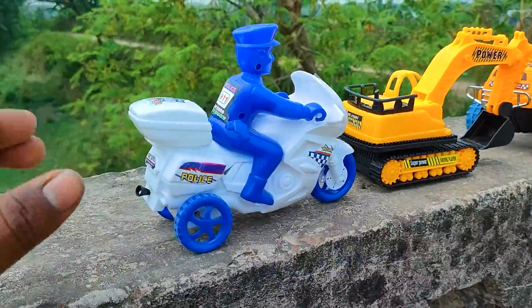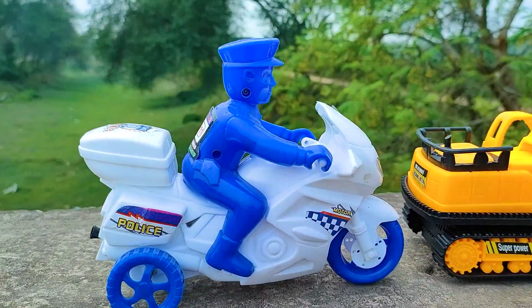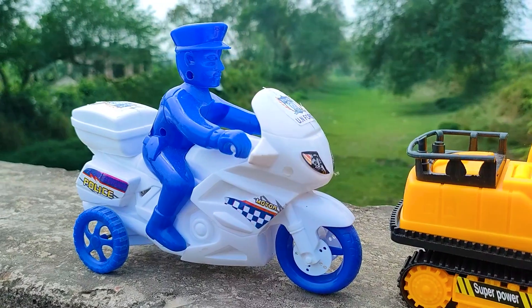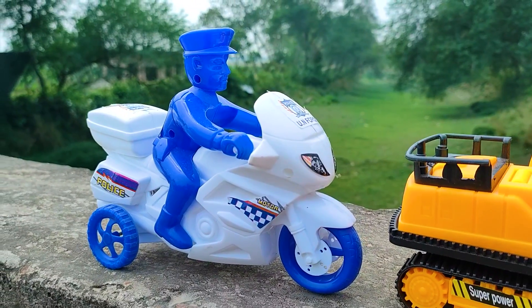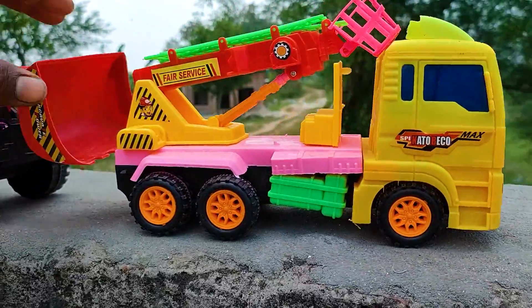I parked here this police bike beside this beko. See this police bike — this is a very nice cartoony model. This is a blue and white color combination police bike. And now I will drive this fire truck.